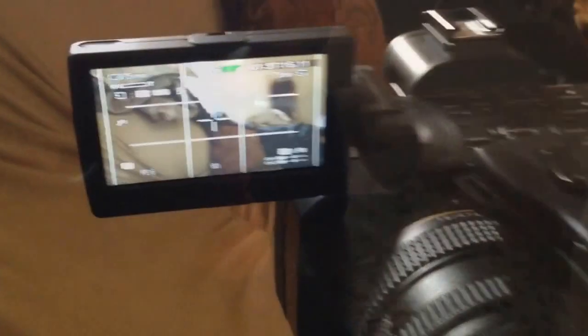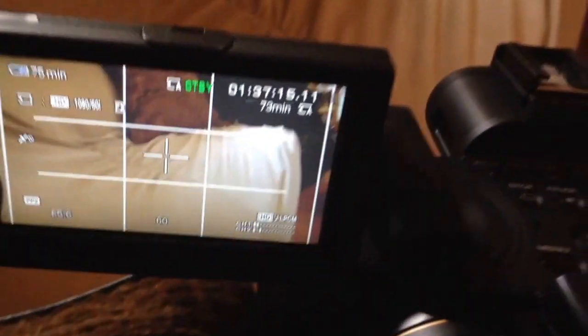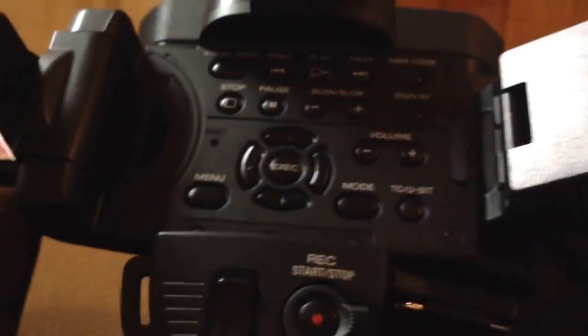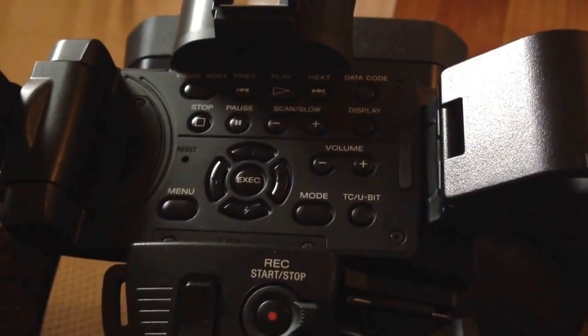The LCD screen on this camera is very high resolution — it's a little over 1 megapixel. What you're looking at on the LCD screen is pretty much exactly what you're looking at when you're actually recording. This camera has the ability to not only record to mini DV, but it can also record to a digital flash card simultaneously.